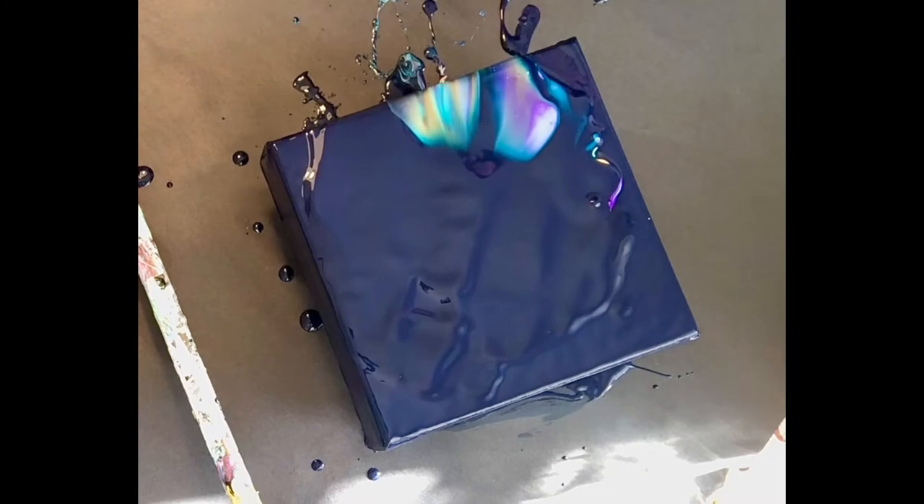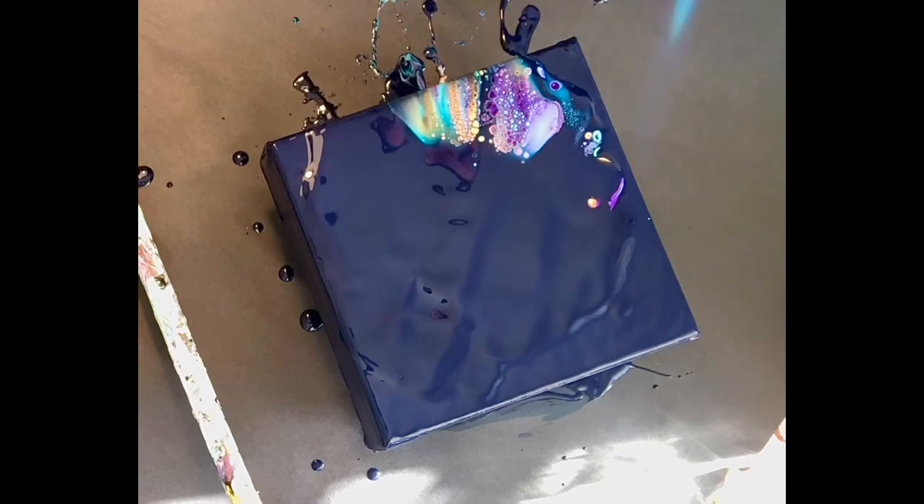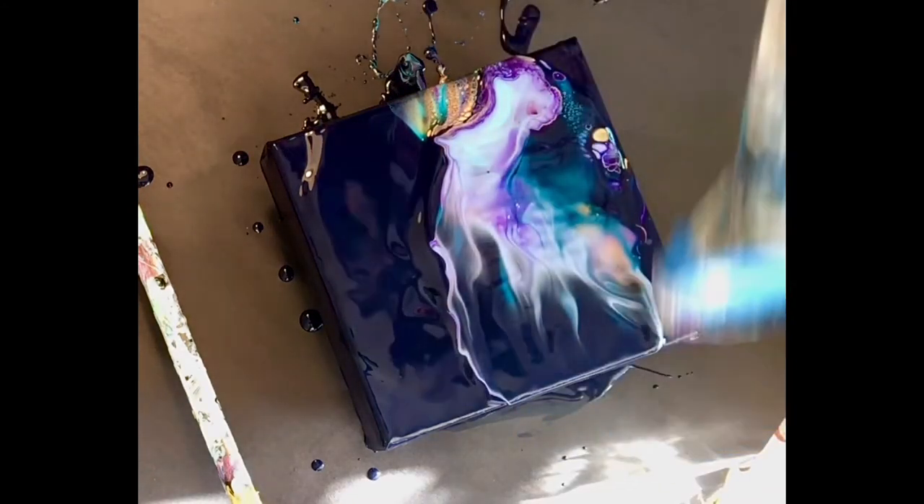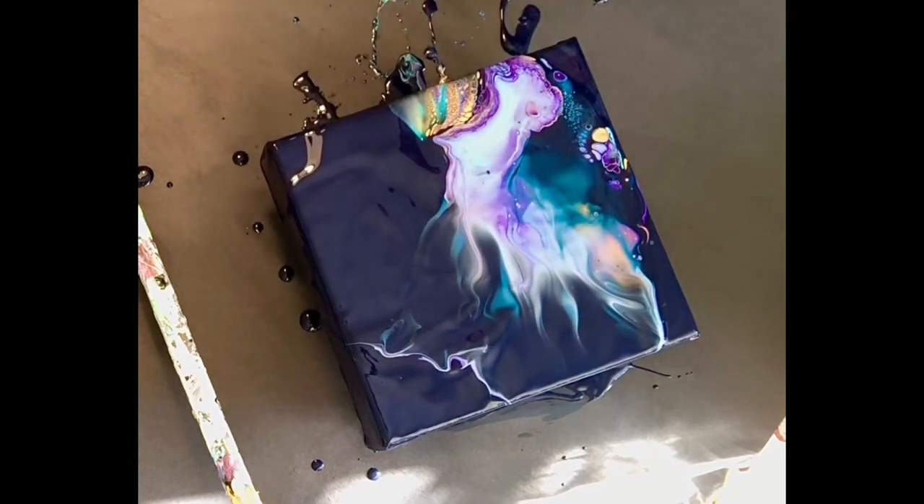But it's super fun. There I did my swipe with my blow-dryer torch and tons of cells popped up. So super happy. And then I just did a gentle swipe with the blow-dryer. There didn't seem to be paint under certain areas.